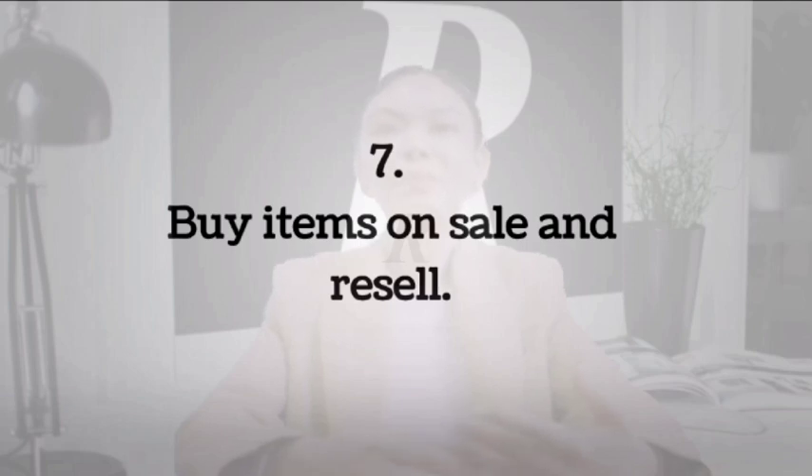I know some of you might not want to follow this method as it is time-consuming. However, the fact is that nothing comes for free in this world. If you want to do well and make extra money, you have to be willing to put in the time.